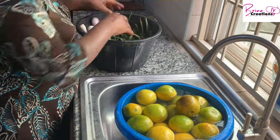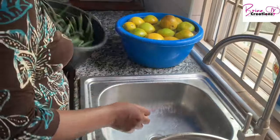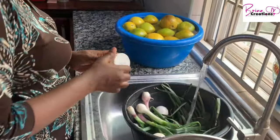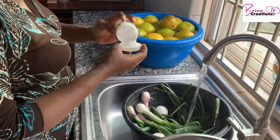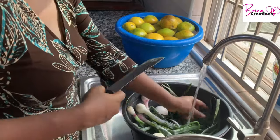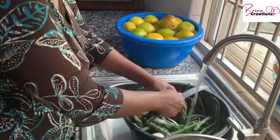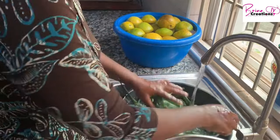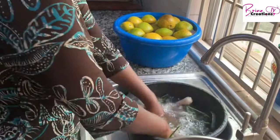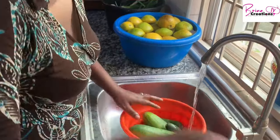I'm soaking my oranges in water with baking soda to help get rid of the chemical sprays from the market. I'm going to let this sit for a while. I'm basically soaking everything to make sure it helps get rid of all those chemicals so I can start on a clean slate.